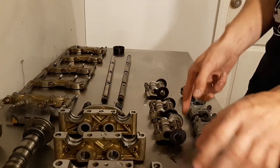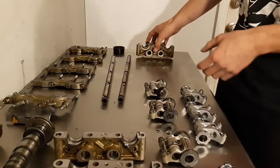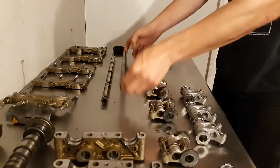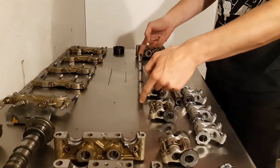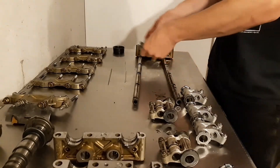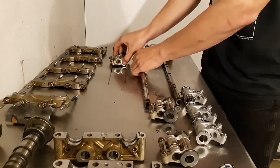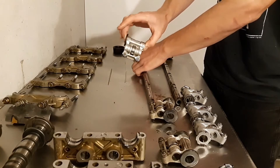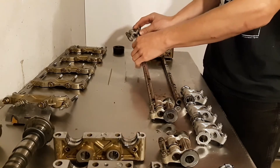Starting to put together this rocker assembly, just grab whichever side you want to start with. This is the cam sensor side. We've got our intake shaft, exhaust shaft — start by slipping this on. If you do get a full set of eight of these, these do not have to be modified at all to be run on the intake side.